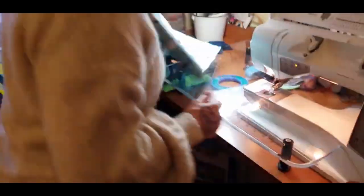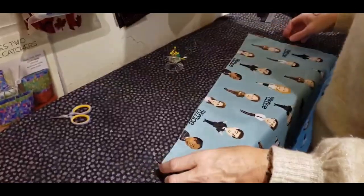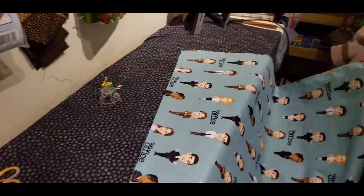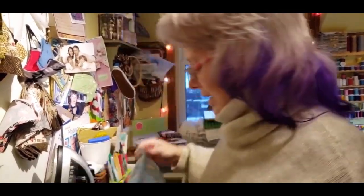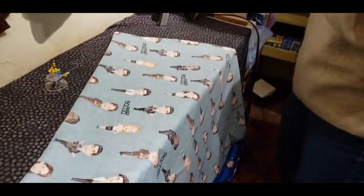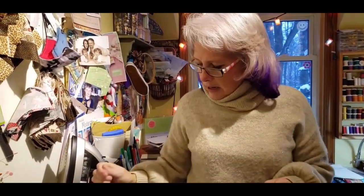I'm going to bring this over to the ironing board because this next step is where one of the most important things happens — this is where things look their very best. We're going to turn it inside out. Grab your wooden point turner — if you don't have one, they're about $4.99. Try to blunt the tip a little; I don't want it super sharp because I don't want it going through my fabric.